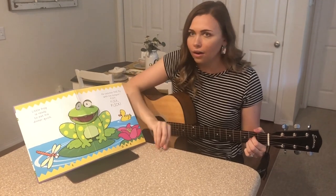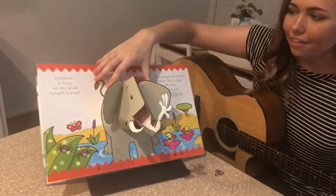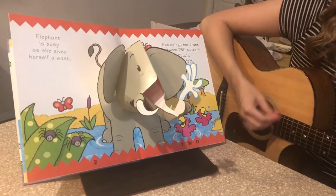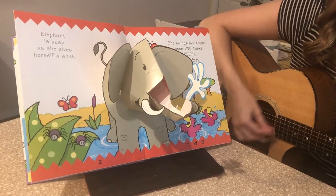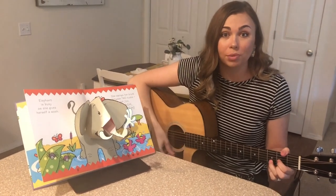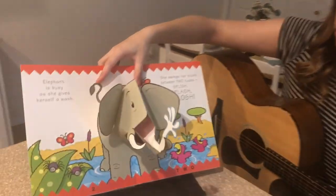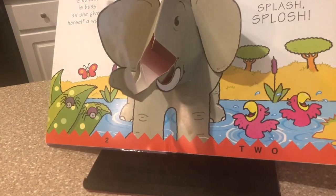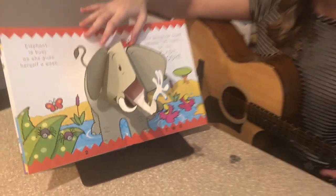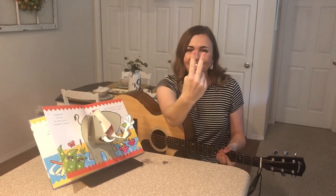I wonder what our next animal is going to be. It's an elephant — look at his big trunk. Elephant is busy as she gives herself a wash. She swings her trunk between two tusks. Splish, splash, splash. Look at her beautiful trunk and her two tusks. Let's count them. Ready? One, two. Nice counting. One, two. Great job.